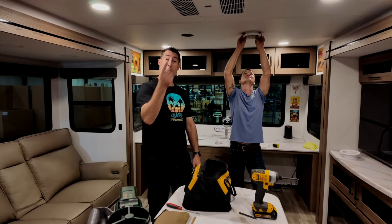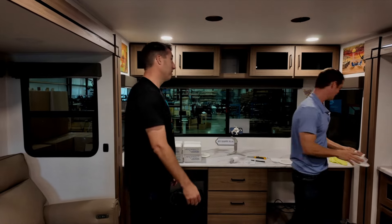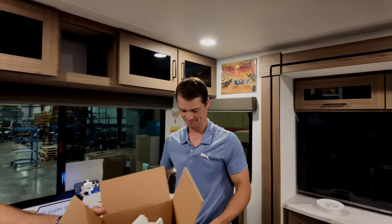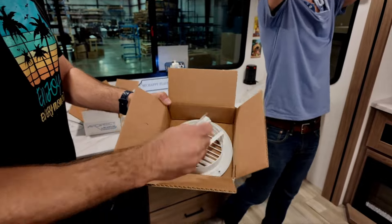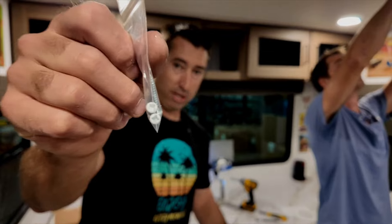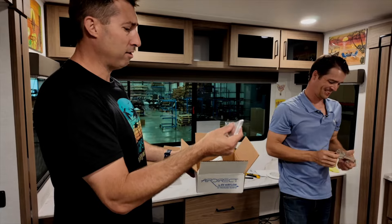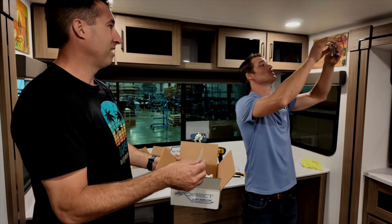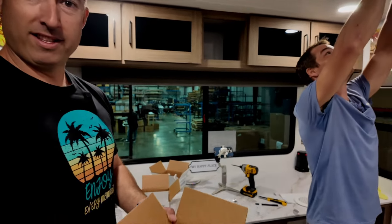So far they've worked on the Valor, the Paradigm, and now the Delta — so if you're an Alliance owner, you're in good shape. Like everything, some assembly is required. When you get the AirDirect, you have the vent itself and screws. The best part is they already come with white heads, so you're not going to end up with black, brown, or silver — unless your trailer has that. You can have any color you want, as long as it's white!